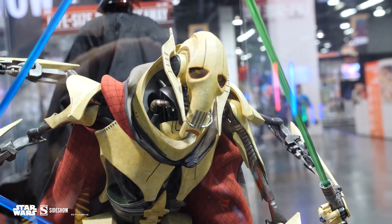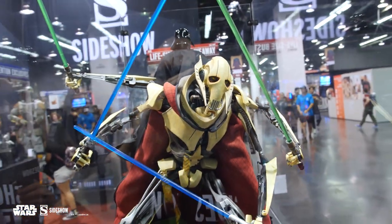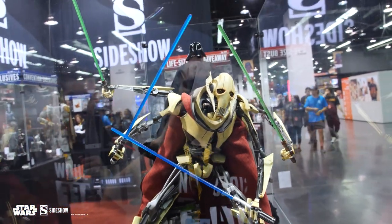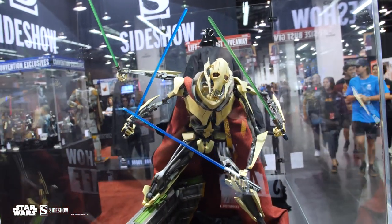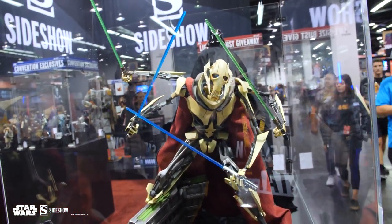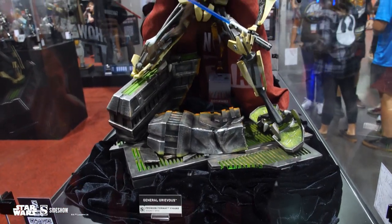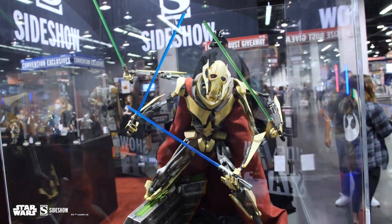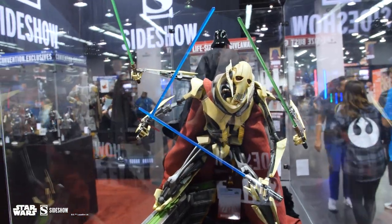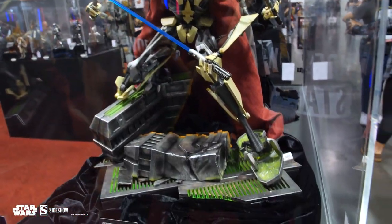We've got here not one, not two — four lightsabers. It is the General Grievous premium format figure by Sideshow, such an awesome piece. We had shown it for the first time at our Sideshow Con not too long ago. This is such a killer piece — I mean, how could you not be with four individualized lightsabers? He's got two green, two blue, and he stands just over about 26 inches high.